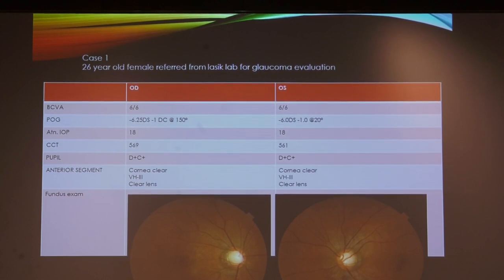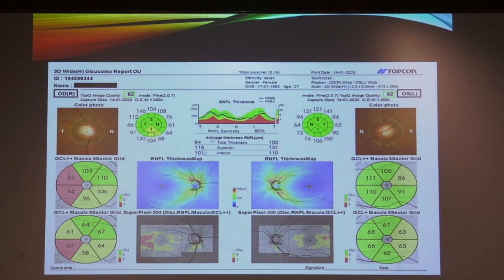Case 1: a 26-year-old female referred from the refractive lab with minus 6.25 D sphere and minus 1 D cylinder. NCT IOP was 22 and 24. Applanation IOP ranged between 18, with normal corneal thickness. The fundus showed tilted discs. She had a family history of glaucoma. RNFL OCT showed inferonasal thinning corresponding to a tilted area. Ganglion cell analysis correlated with the RNFL thinning. The left eye RNFL was not showing any defect, but ganglion cell analysis had started showing early changes. The patient was counseled and regularly followed up.